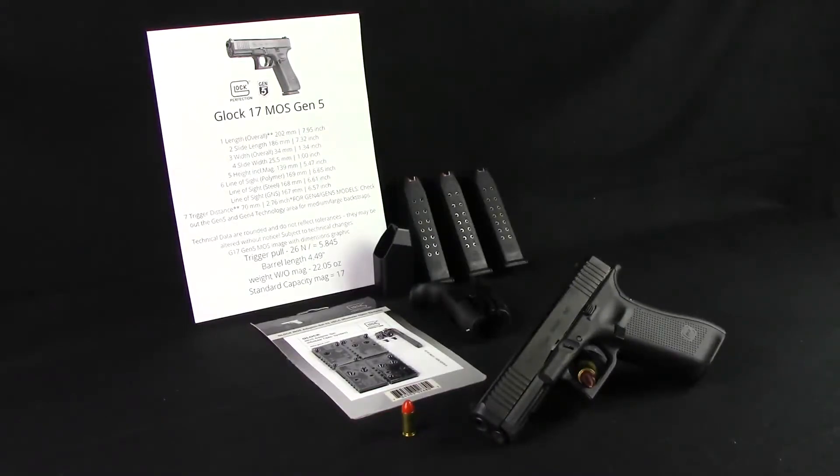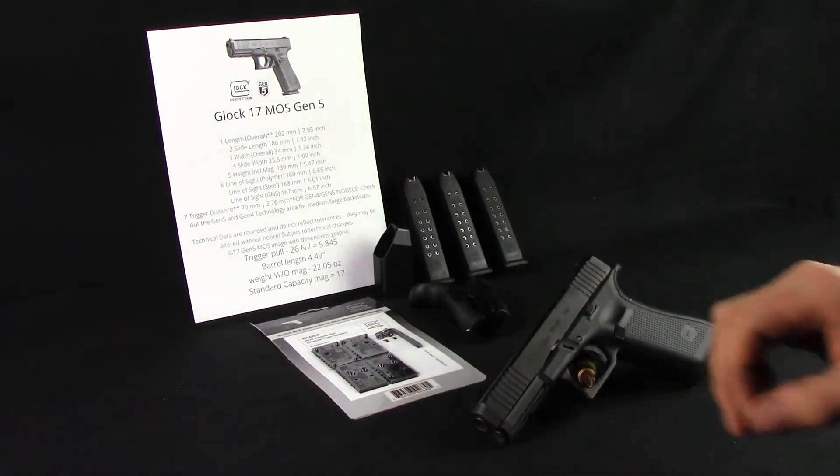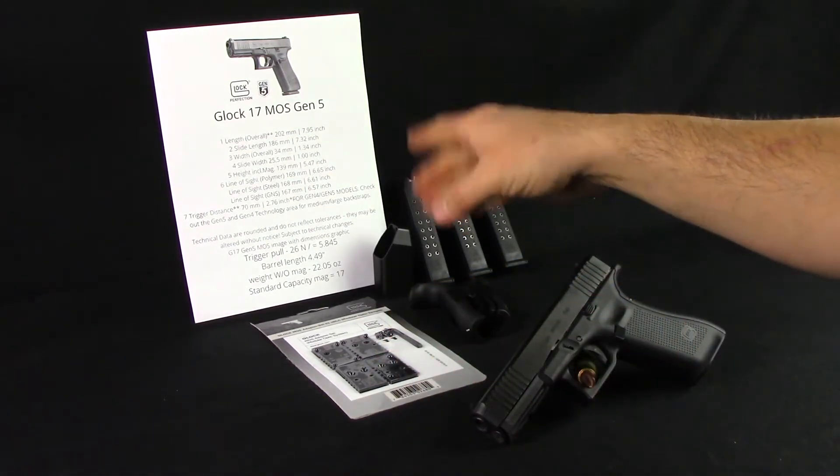Welcome back to another short video. I just got back from the range shooting this Glock 17 MOS Gen 5 model. What I got laid out here is pretty much everything you get in the box when you buy one of these, minus this, of course, and that paper.